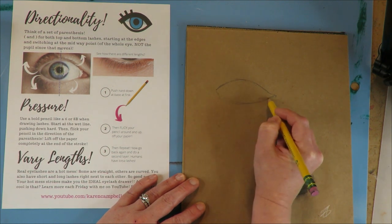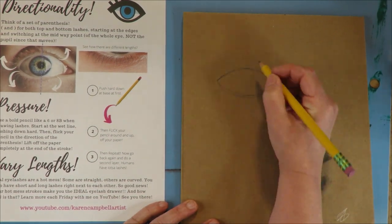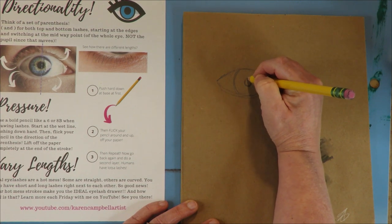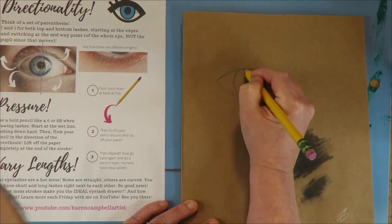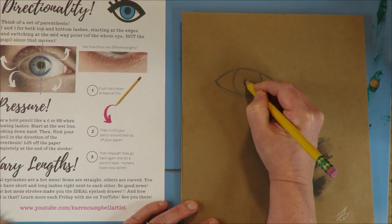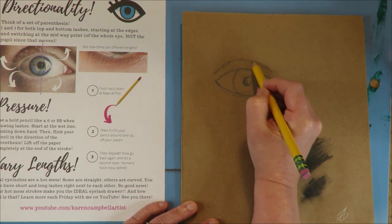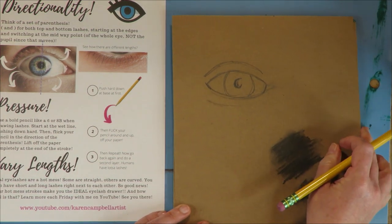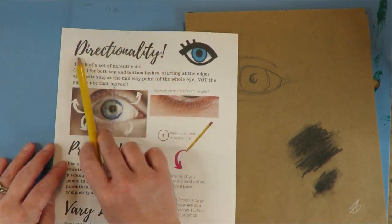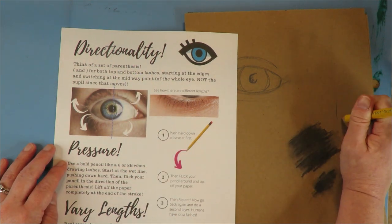So let's talk about eyelashes. First, we have the eye — the eye shape, it's like this almond shape — and then we have our pupil. There are three important things you need to keep in mind when you're drawing eyelashes. There's the lid, and number one is directionality. I'm putting this first because the biggest mistake I see people make is that their eyelashes are straight.